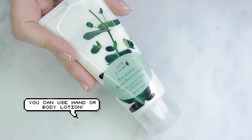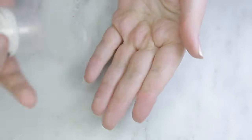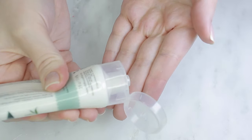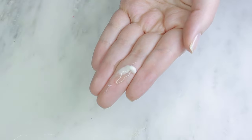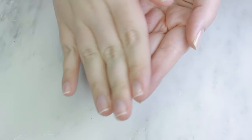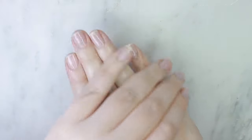You can also use a facial oil, or make a cocktail with some body or hand lotion and a facial oil or even facial serum. Take care to really massage the products into your hands — I like to take a few minutes and rub the skin around my nails, in between my fingers, and down to my wrists to really work the product into my skin.